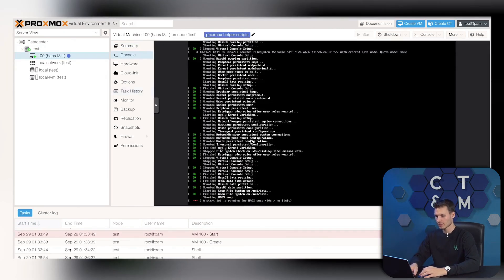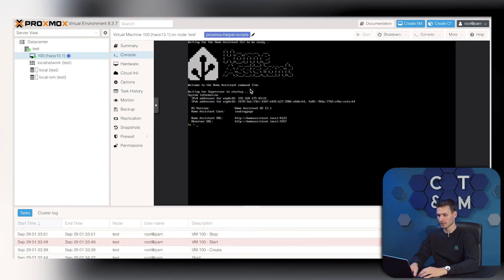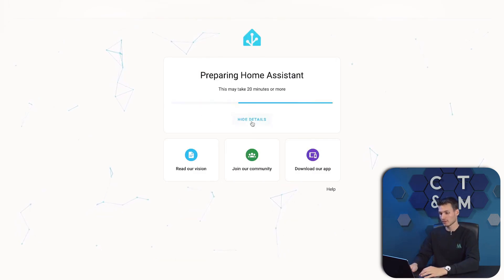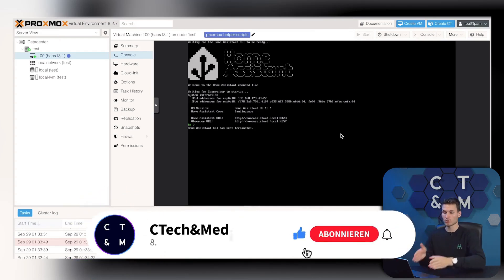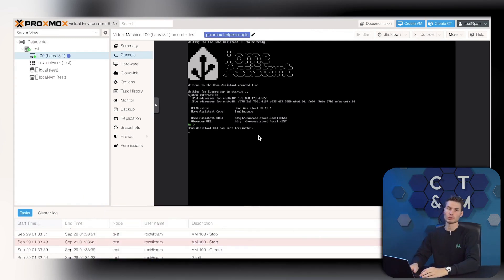We can now look into the console and see it booting up. Subsequently, we get an IP address displayed, which we can use to complete the Home Assistant setup. The advantage of this method is that we can now select any other system from the list or set up a completely new VM on Proxmox — for example, with Windows, Linux, or any other operating systems. We could also install a large hard drive and use the whole setup as a NAS.